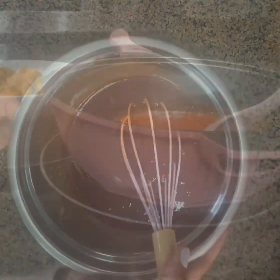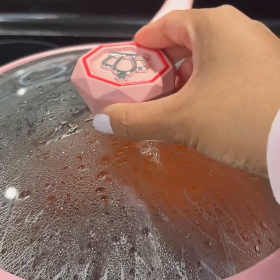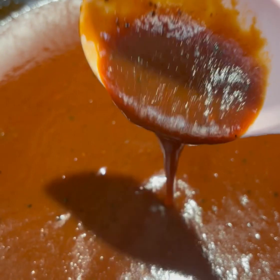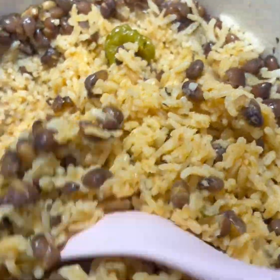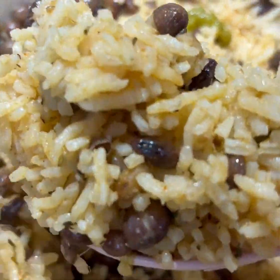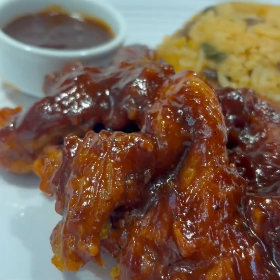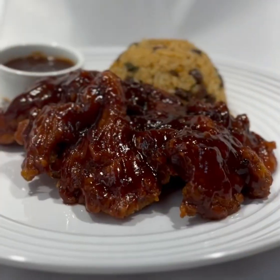Once all of your ingredients are combined, take it over to a heated pan and cook it for another eight to ten minutes, or until the sauce is thickened — and it should look something like that. We also have our rice that's all done, which came out so good. The last step is just to cover your mushrooms in the jerk barbecue sauce. Here's the finished outcome — enjoy our jerk barbecue mushrooms with gungu peas and rice!